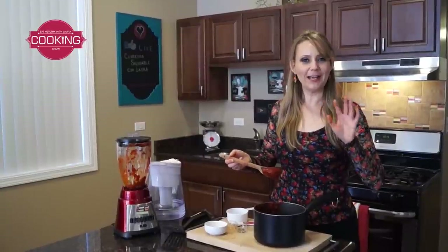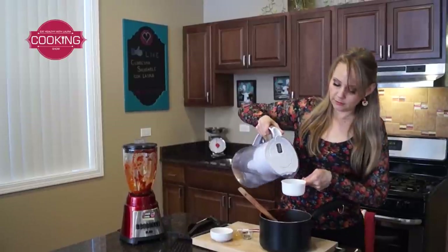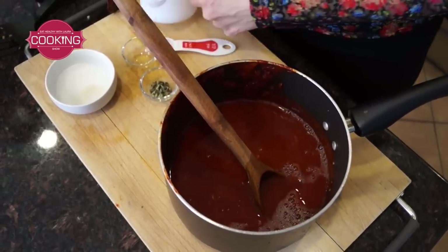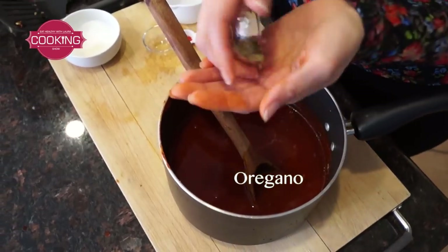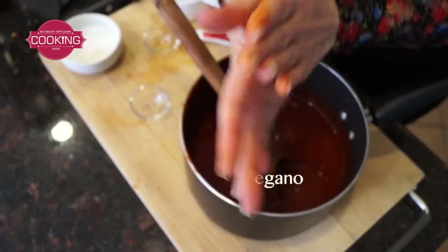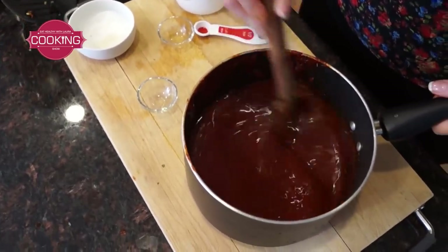One more step to finish this recipe. This is how it looks — the chile colorado. I'm going to add two cups of water, a little more salt, and one teaspoon of oregano. Let's bring it to a boil and it will be ready.